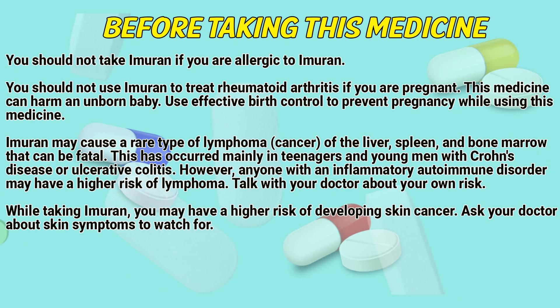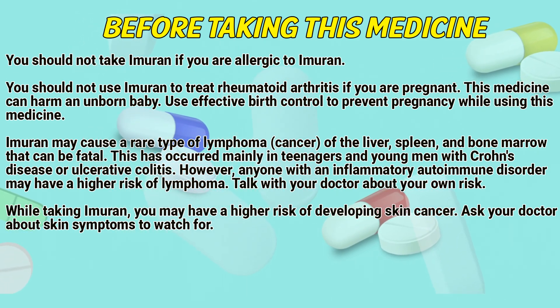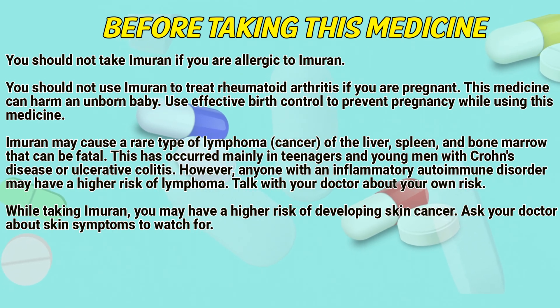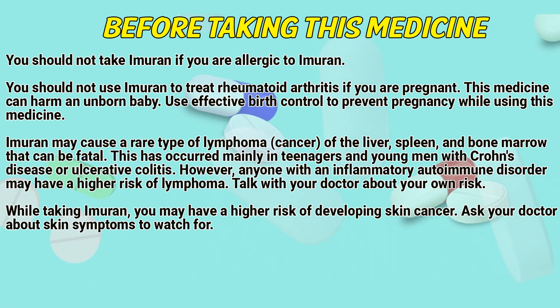Immurone may cause a rare type of lymphoma — cancer of the liver, spleen, and bone marrow — that can be fatal. This has occurred mainly in teenagers and young men with Crohn's disease or ulcerative colitis. However, anyone with an inflammatory bowel disorder may have a high risk of lymphoma. Talk with a doctor about your own risk.